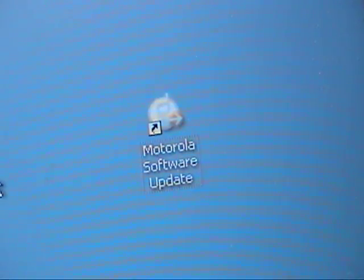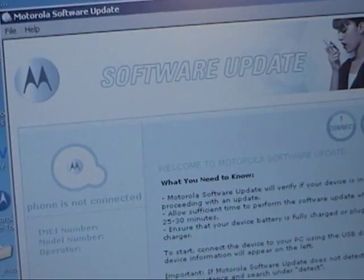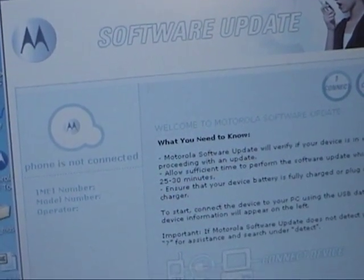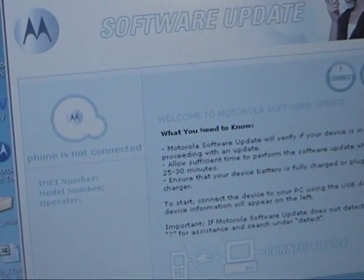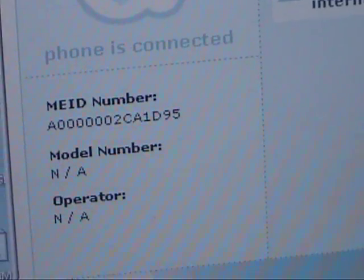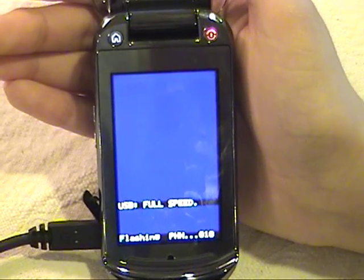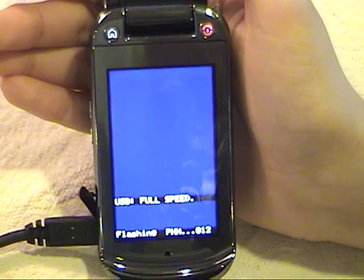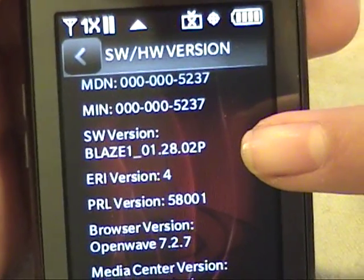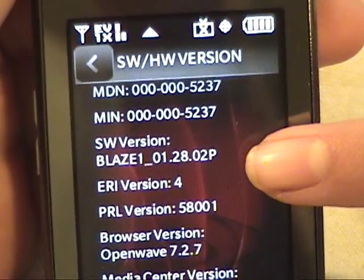After following the instructions, the application will be downloaded to your desktop. Double-click it and follow the instructions. The program will tell you if your phone is up to date; if it's not, it will upgrade your software. This is what the phone looks like during the update — it takes about 10 minutes. Whatever you do, don't unplug it. After the update, my phone is now 1.28.02p. Check out that new software!